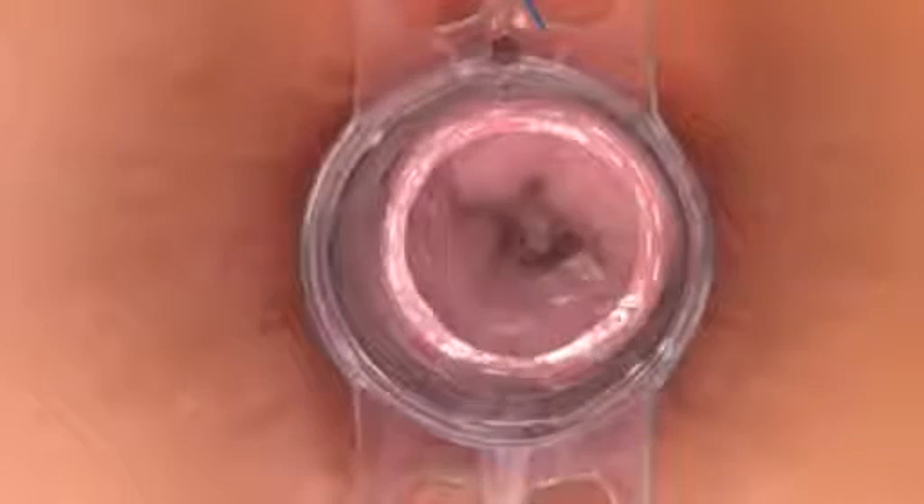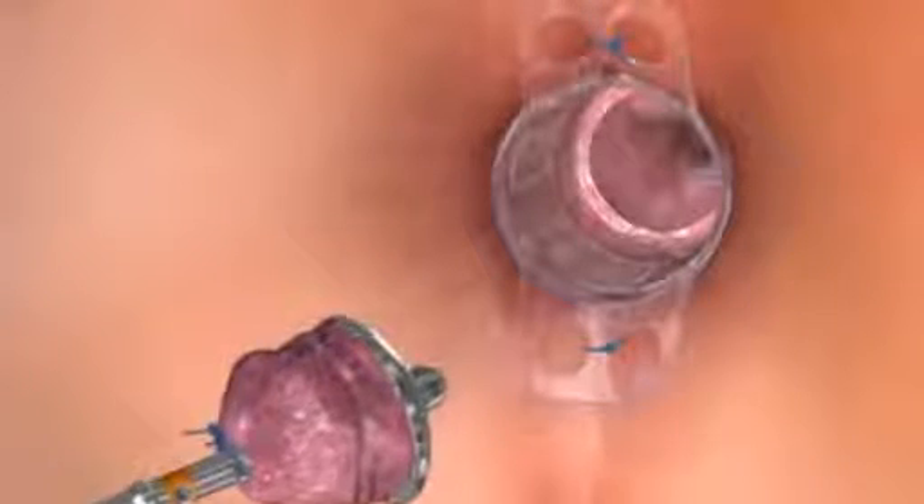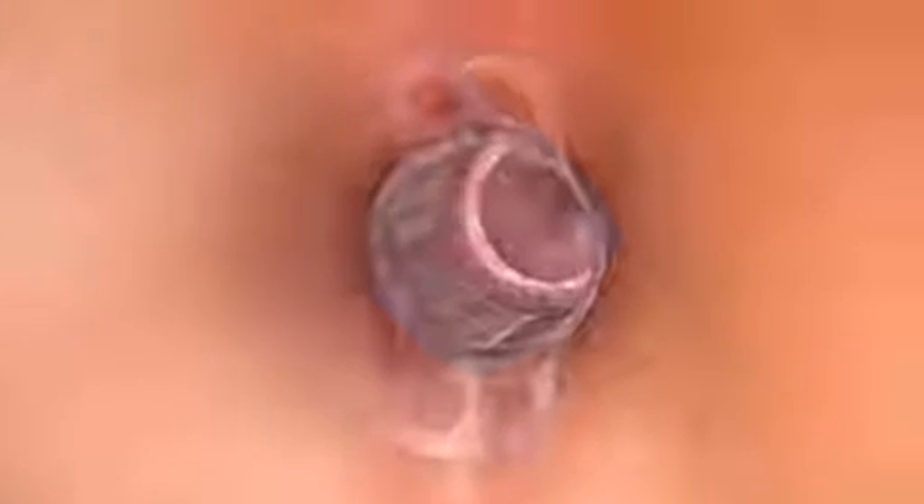Following removal, inspect the staple line for hemostasis and correct any residual bleeding with a suture. To inspect the tissue sample or donut, turn the twist knob counterclockwise to fully open the instrument and inspect the tissue specimen to ensure that all desired tissue layers have been incorporated in the anastomosis. Remove any stay sutures and remove the port from the rectum. Dispose of the device and all sharps as per your institution's policies.